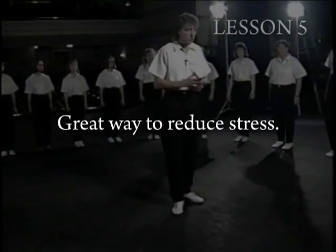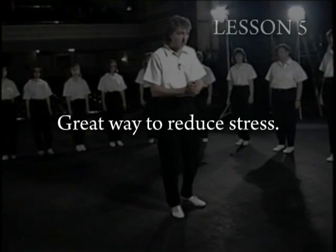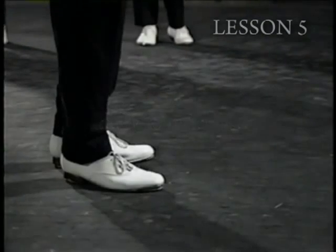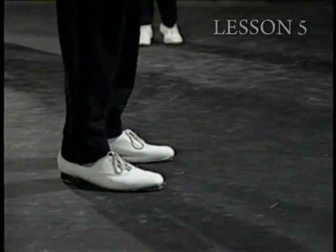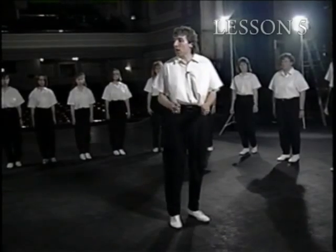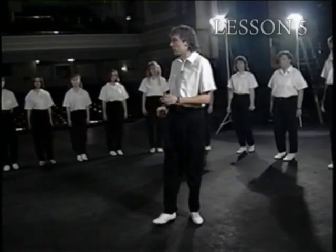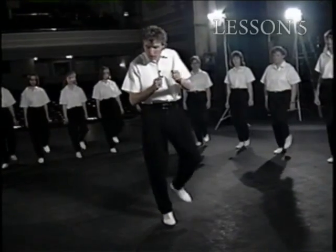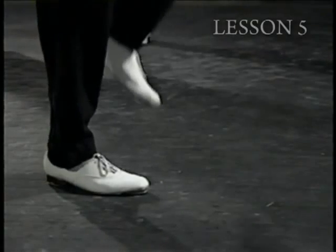Now we're going to take the left and speed it up — shorten it up, and it's going to sound like this: out, back. Ready and out back. We're going to call this the double toe. Ready and double. Good.